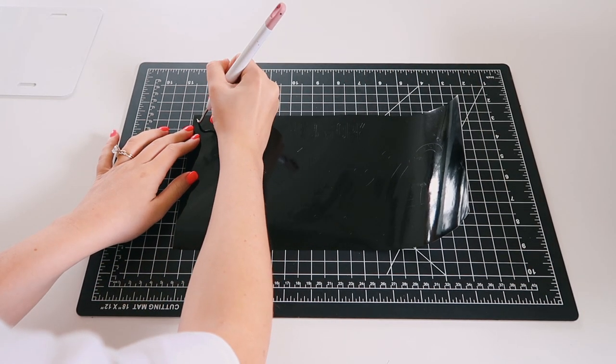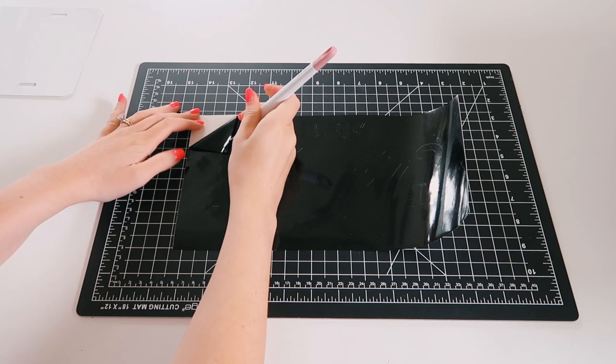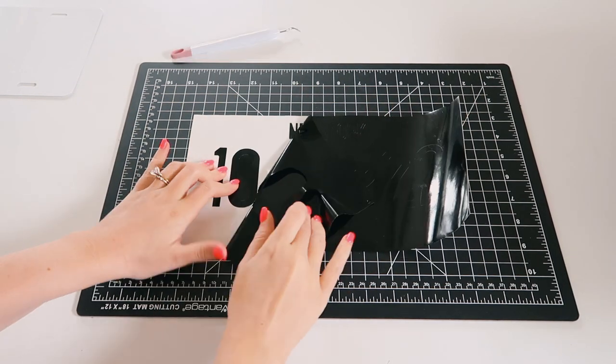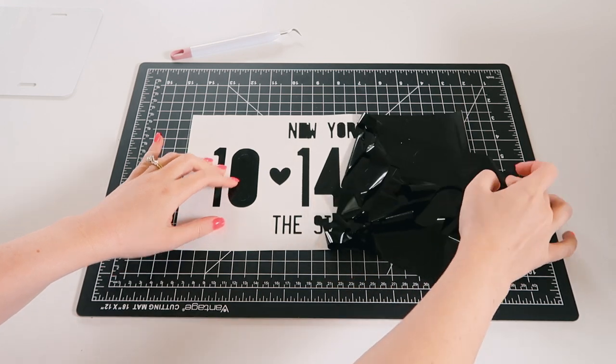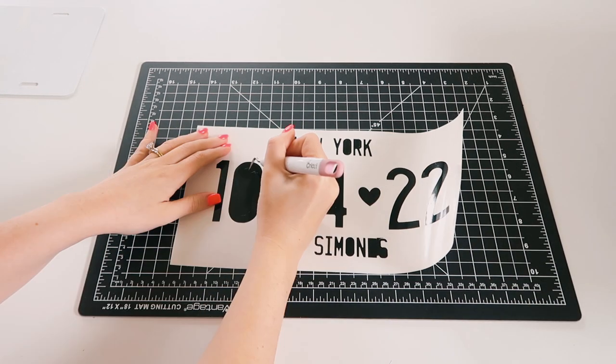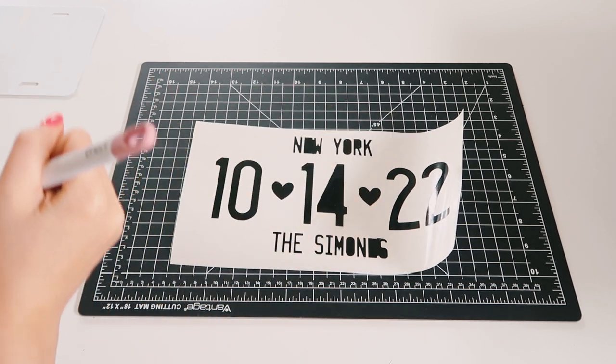I usually weed the inside first, but since this is bigger than most of my other projects and I can't really see the in-between of like the 1 and the 4, I just removed the background first — but again, that is totally personal preference. Here I'm just weeding the rest of the little areas.